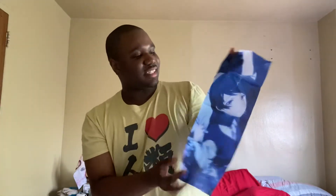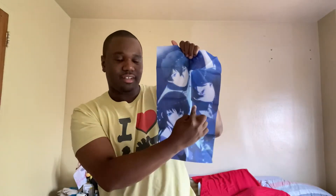God damn, look at this. It's got Natsu right here, you got Hina, and you got Rui right here. Look at this. Oh my god, I love this fabric poster.